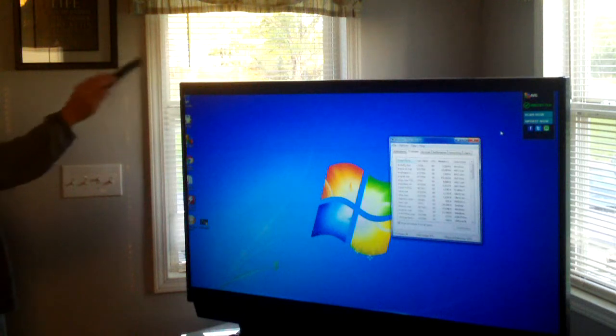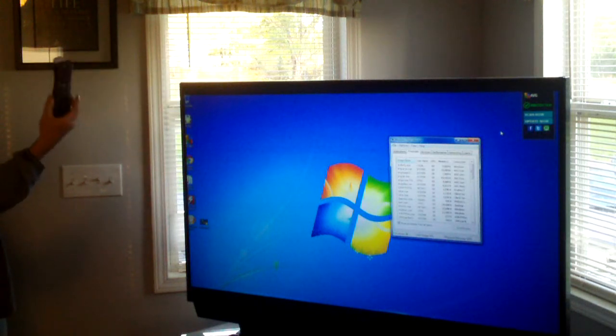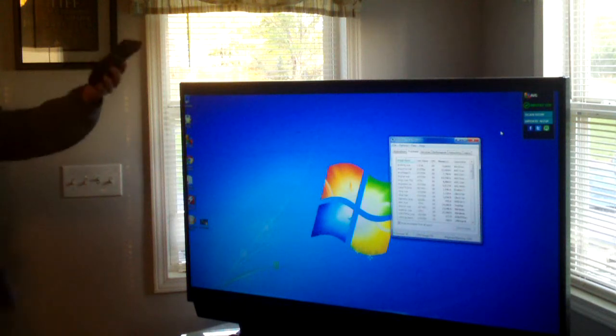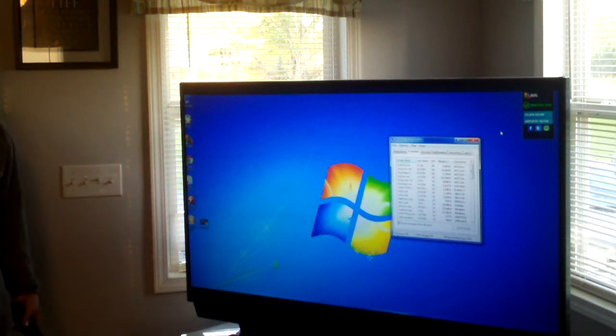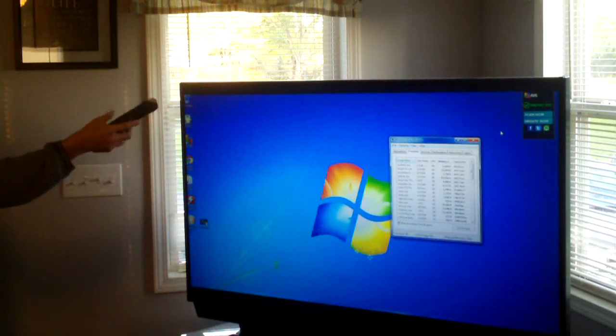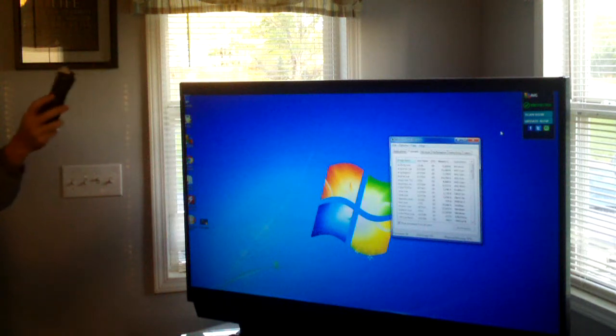Here is the remote control. These kits usually go for about 20 bucks on the internet. Basically you have this remote control and an IR receiver that's plugged into the USB port on the computer. I'm going to load up Windows Media Center. This remote is designed for Windows Media Center — it has the Media Center start button and that kind of stuff on it.